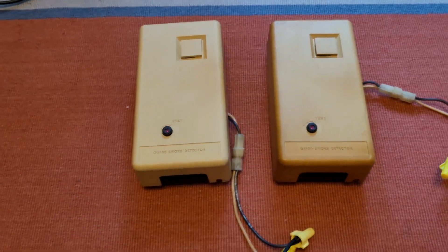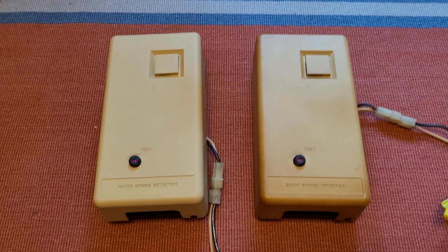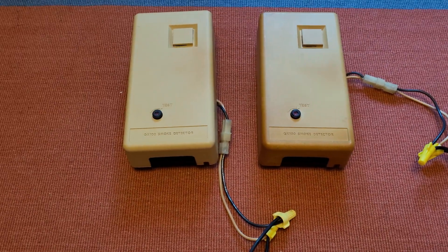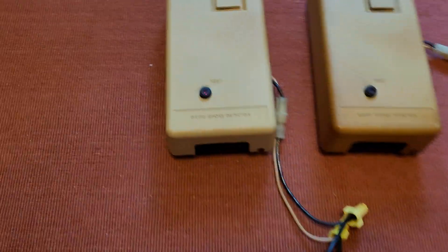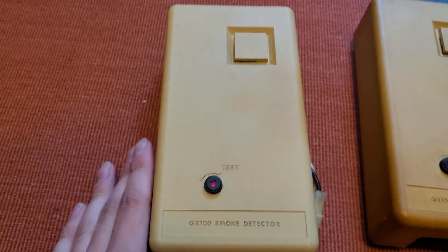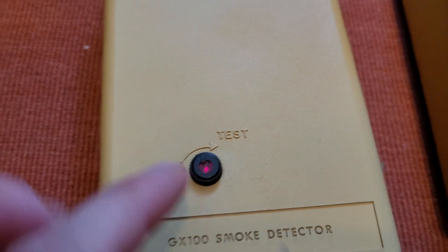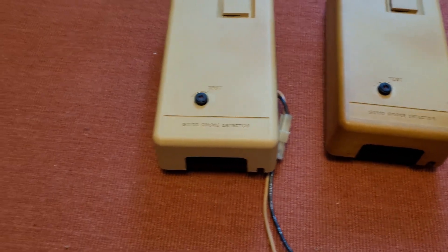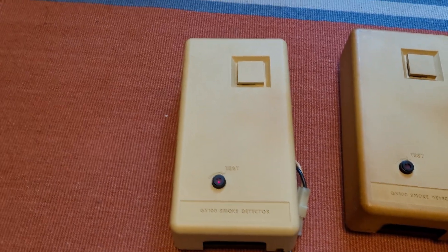These are Gentex model GX 100-1A, and these are not the very first version. The very first variation of the GX 100 looked similar to this, although as you can see this one has a knob — not a button. You turn it to the test position. They're similar to the Edwards D1 and the 270 or 217 — very similar to those.